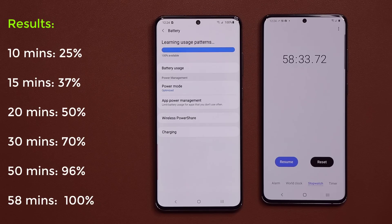Remember, this is a large 5,000 milliamp-hour battery. The only other phone that gives us this kind of charging speed is the Samsung Galaxy Note 10+, which has a smaller 4,500 milliamp-hour capacity. This one is 5,000 milliamp-hours and still gets to 100% in less than an hour.